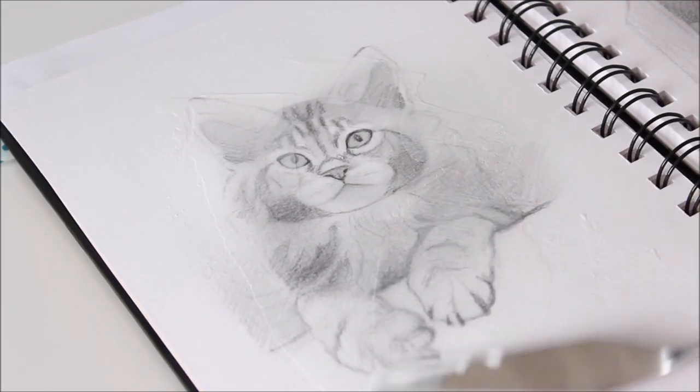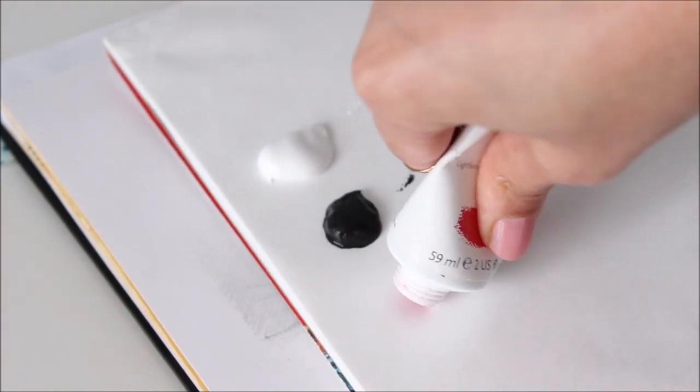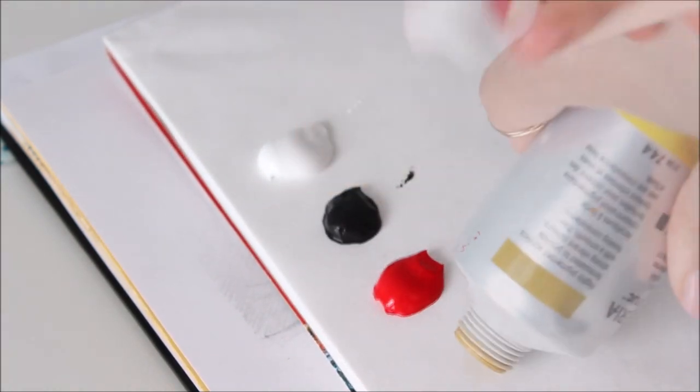To simplify color mixing, I'm using only four colors: titanium white, ivory black, cadmium red medium, and yellow ochre.